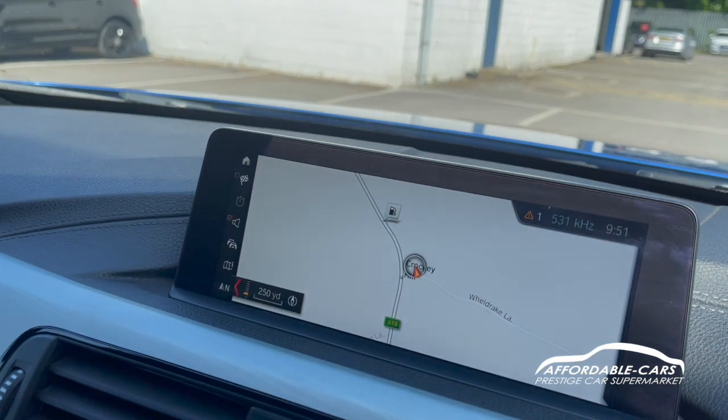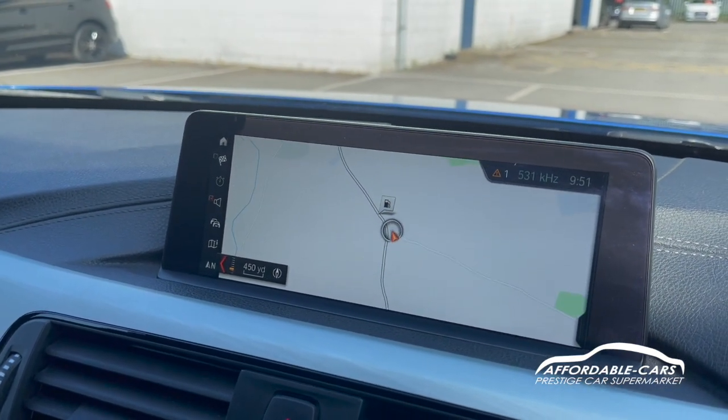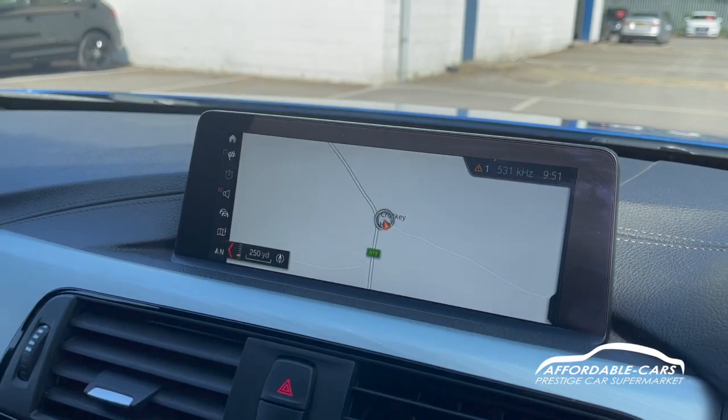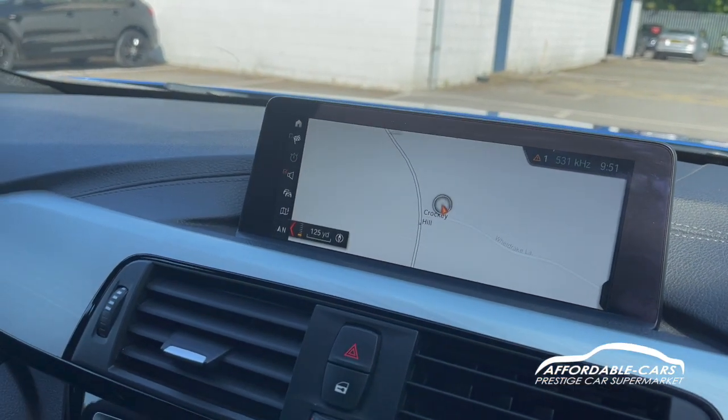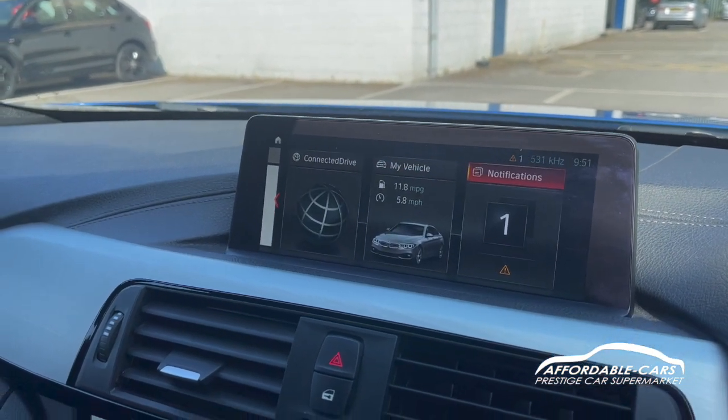If we go to the navigation system, you can see we have a lovely navigation system — really clear and easy to use with a nice big screen. If we go back, you've also got your hands-free settings and all your vehicle settings, which is great.